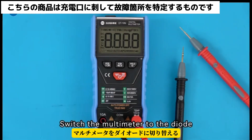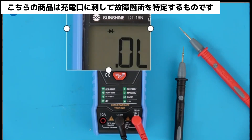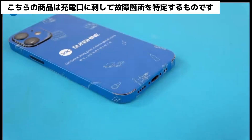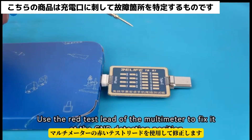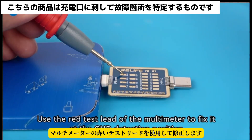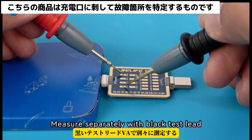Switch the multimeter to the diode mode. Turn off the iPhone and connect the test board. Use the red test lead of the multimeter to fix it at the GND detection position. Measure separately with the black test lead.